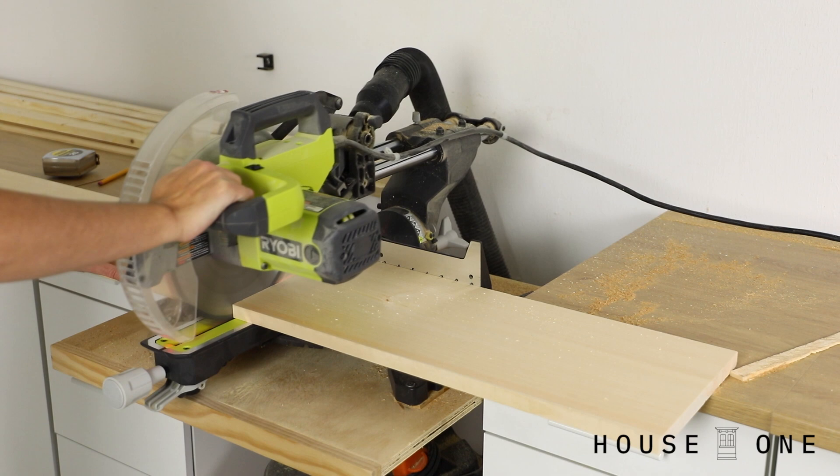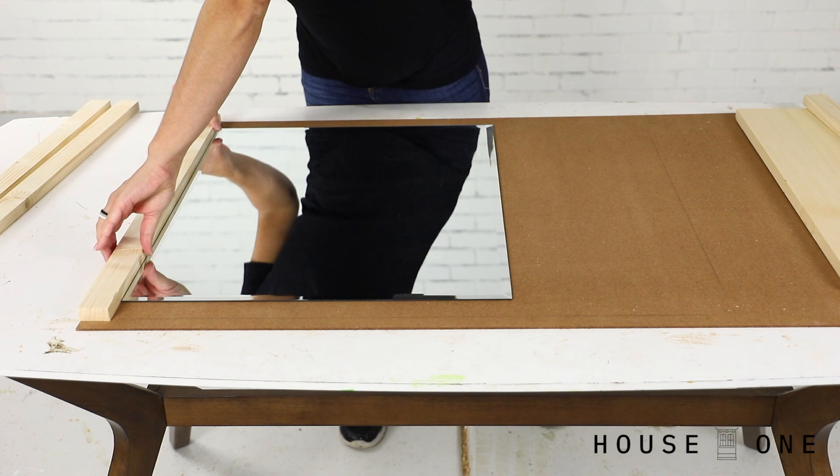To determine the height of the backer board, first cut the horizontal 1x10 and 1x2 pieces to length. Stack them above and below the mirror and mark their collective height. You can visit the House One channel on thisoldhouse.com to download a full cut list for this project, but I recommend following this step where I used the boards to determine the size of the backer, since stock lumber can vary pretty widely in width and you want this backer sized correctly as it will be the guide for the rest of the assembly.